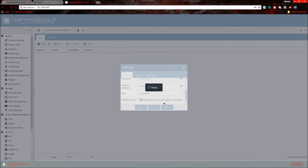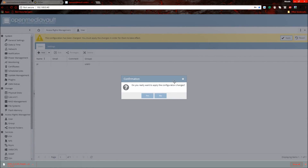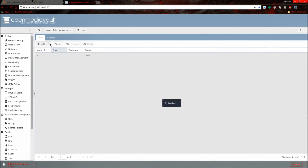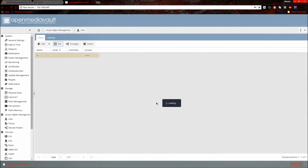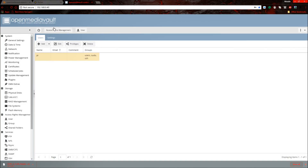Press Save and it will say it's saving. Once saved, press Apply and Yes — it will apply the configuration changes. Now click Edit on the user, go to Groups, click Add, and find and add sudo and SSH. Make sure you press Save, then apply the configuration changes and press Yes.